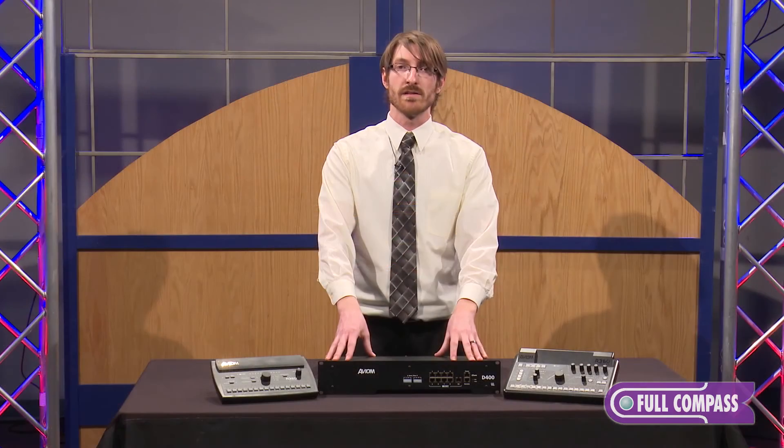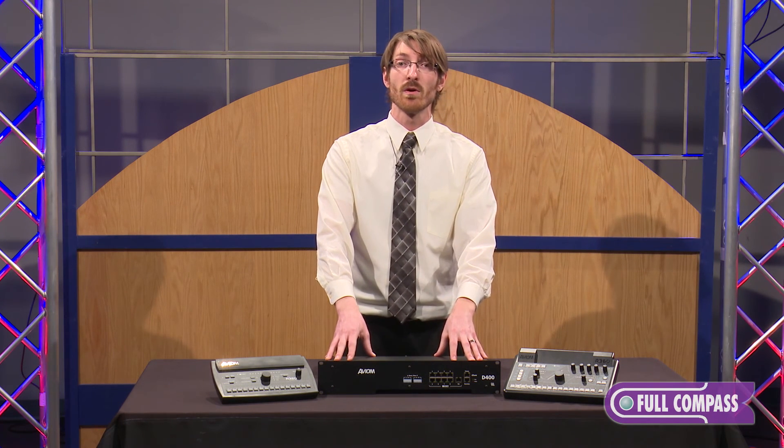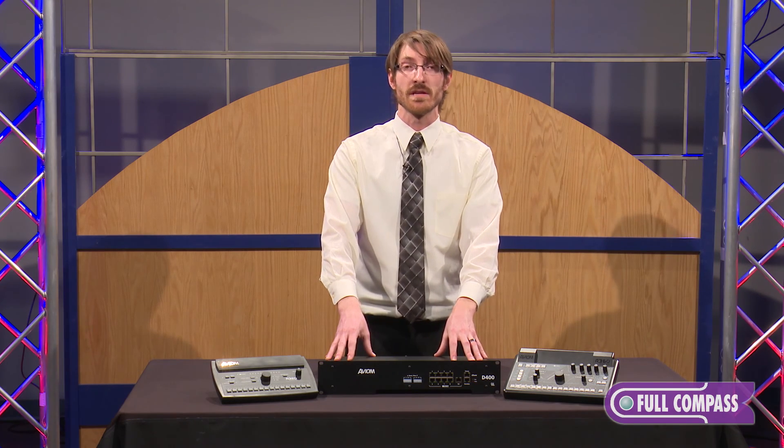The D400 Dante is a stripped down, simple, inexpensive Dante solution for personal monitor mixing. To learn more, go to fullcompass.com or contact your Full Compass sales professional.